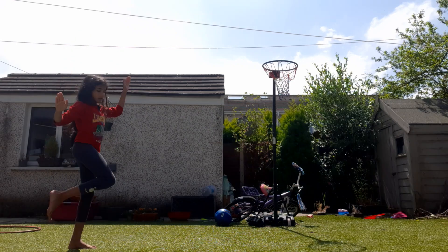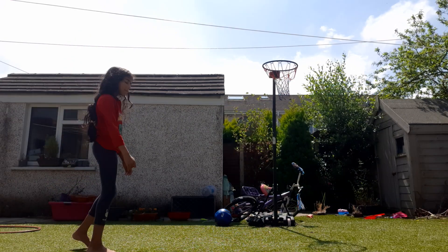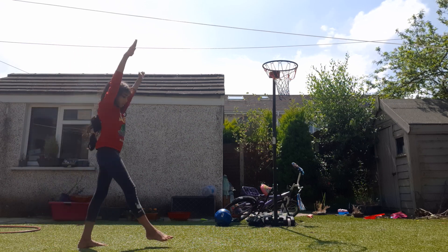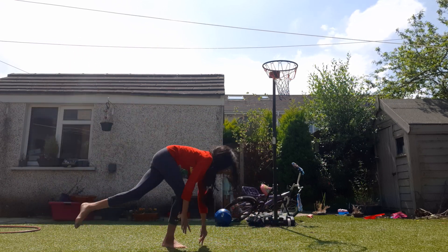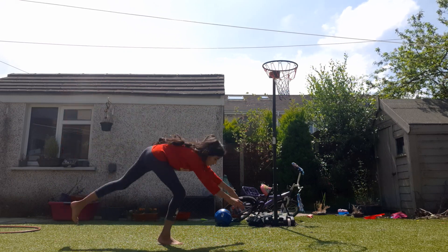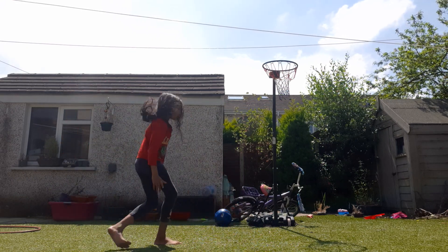Instantly when the ball of my back foot touches the ground, I'm going to dip. Step, step, dip. As you probably already noticed, when I dip, my back foot is going up.